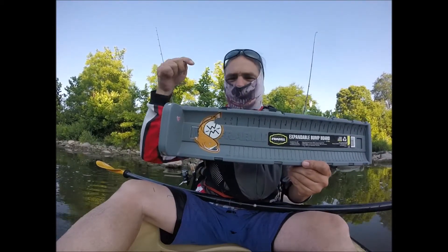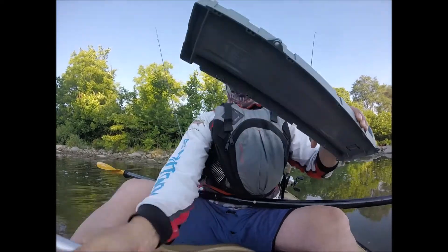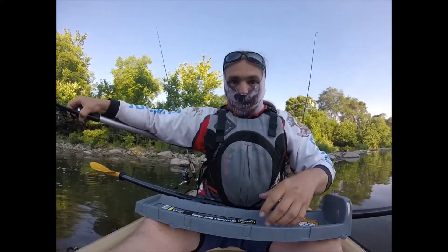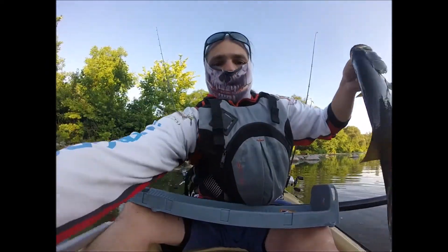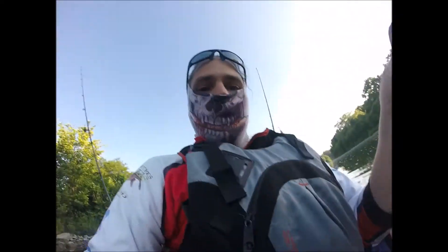I'm going to teach you right now how to properly measure a bass for your fishing tournaments. 99% of fishing tournaments nowadays are done on the internet, so you have to take a picture with your cell phone of your fish. This is my beautiful smallmouth from the Thames River. I'm going to show you the proper way to measure your fish.